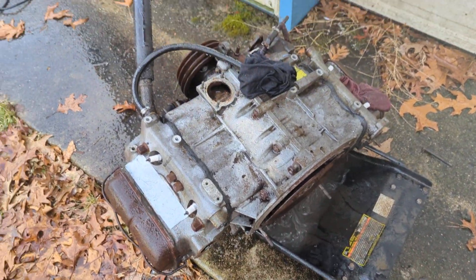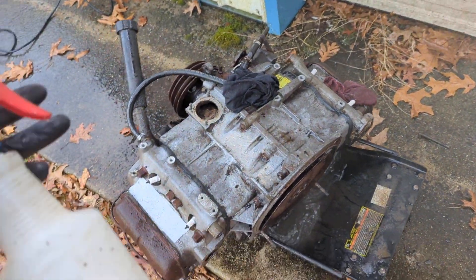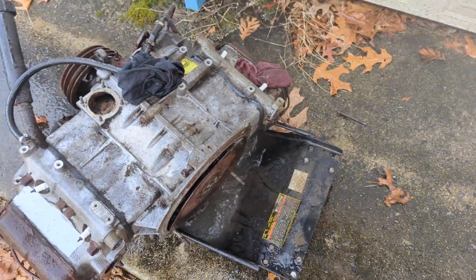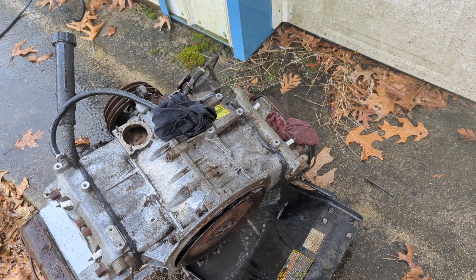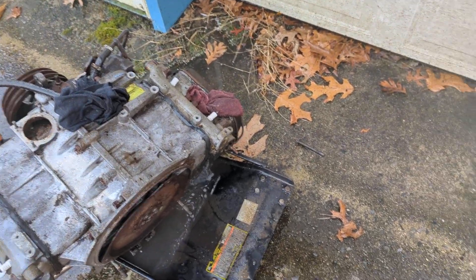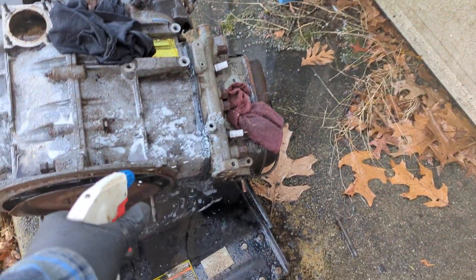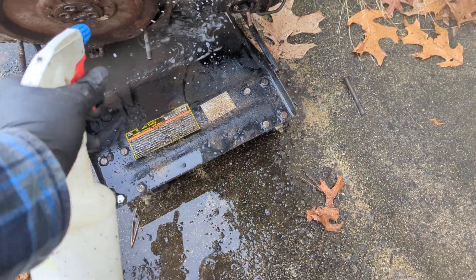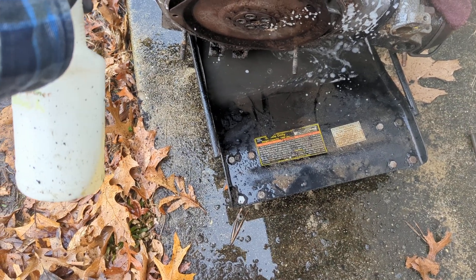While I'm out here cleaning up the motor, I figured you would enjoy watching some of that. I'm using some degreaser and spraying it on there, and then I usually use a stainless steel wire brush and scrub it around a little bit. If you let the degreaser sit on here for a little bit of time before you do stuff, it does a lot of the magic on its own.